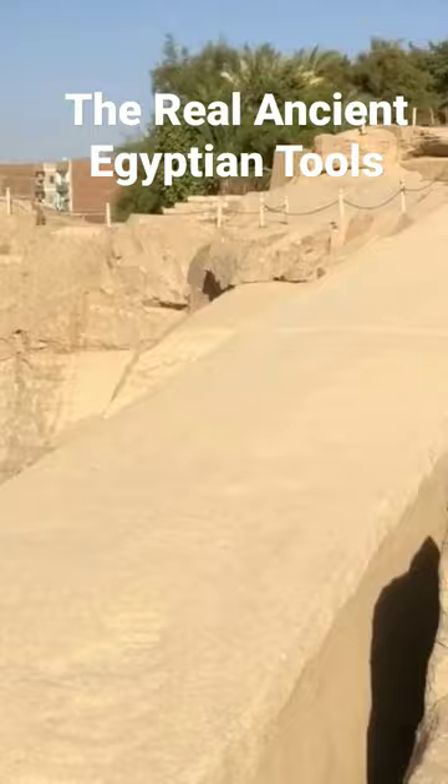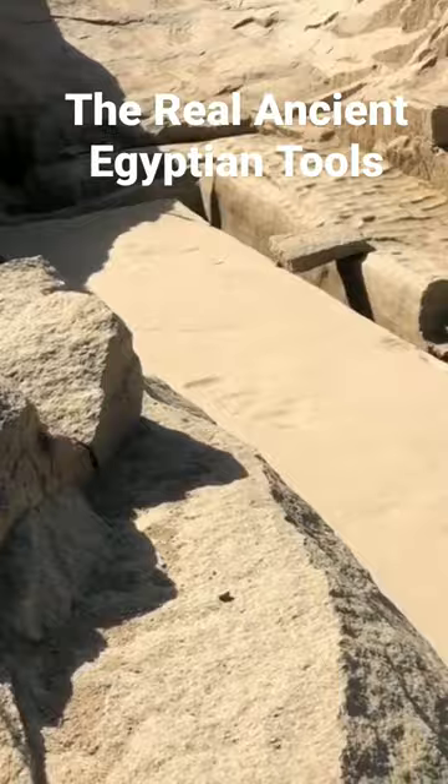Instead, they were softening the bedrock using heat from magnetic induction to make the rock's surface brittle, and grinding it down.